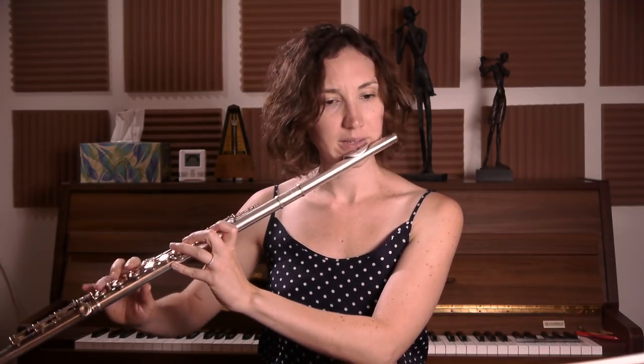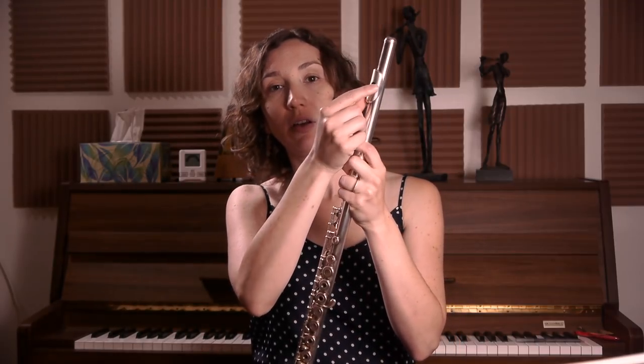The second thing that I see very often in students is that people want too much — they want to go low, so they think low and they cover the hole because they go like this. But the problem is that by doing this, you cover the hole. And then the angle at which the air stream hits the embouchure plate is not the right one anymore. So just keep a straight head and do less work in a way.